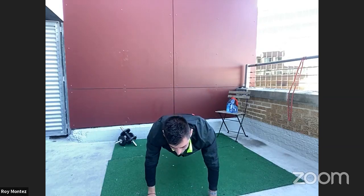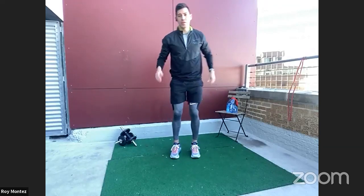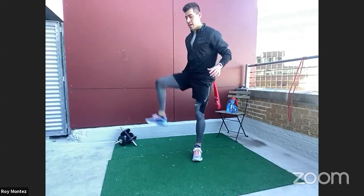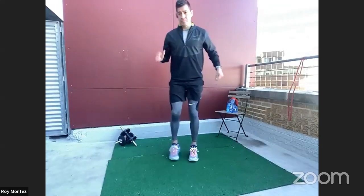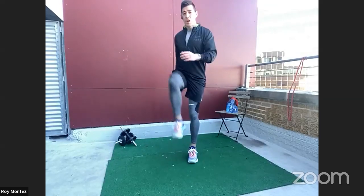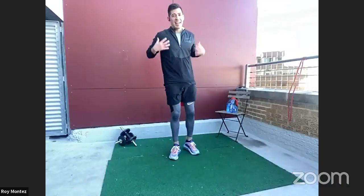Back into a high plank — last one. Keep that core tight. Let's go into some hip circles here with that low squat hold. We're going to be working those hips and lower body movements. Big circles — right leg back, right leg forward, left leg back, left leg forward. A lot of these movements are great not only for working out, but also throughout the day. If you feel tight or have been sitting for a long period of time, go ahead and run through these dynamic stretches to keep your body nice and warm and stretched.